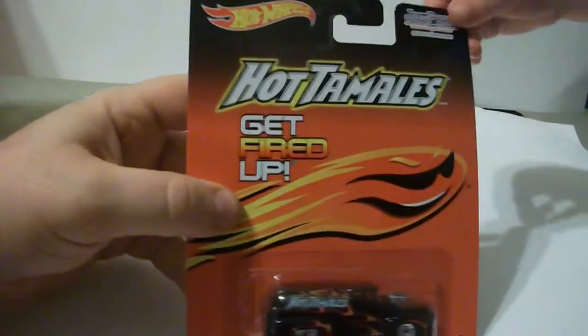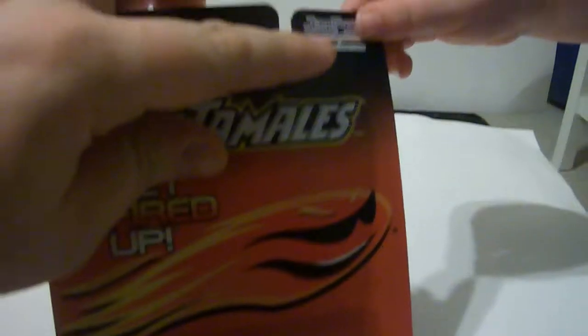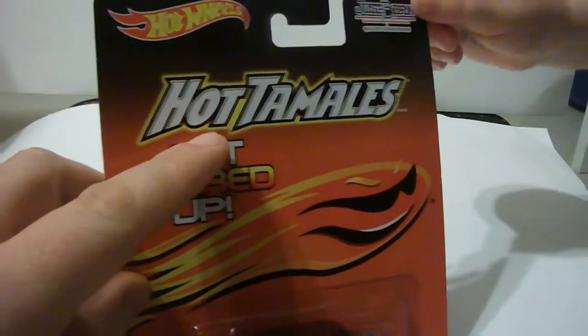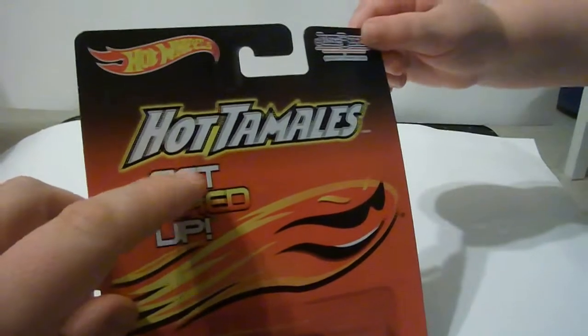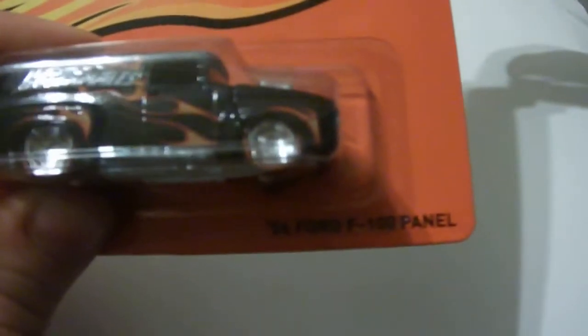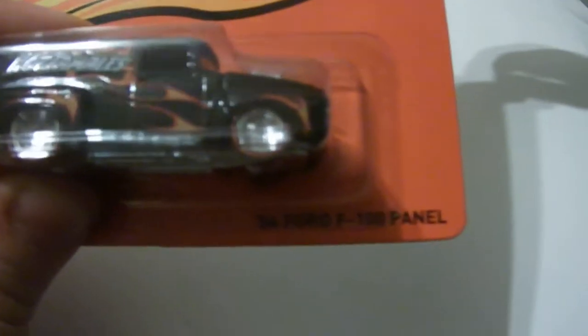What do we have here? Hot Wheels Just Born Candy. What's that say? Hot Tamales. Say it louder. Hot Tamales. That's right. And it says 'get fired up.' And this is the 56 Ford F100 Panel Truck.